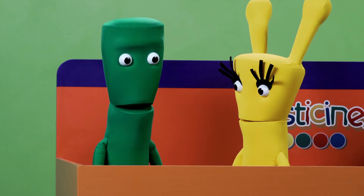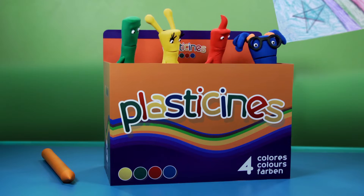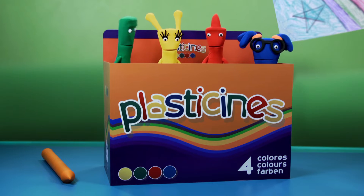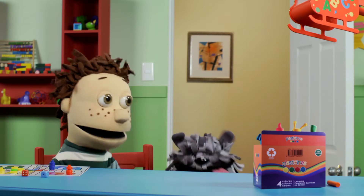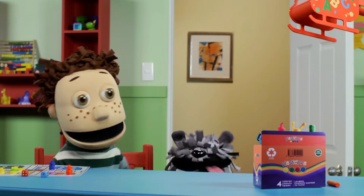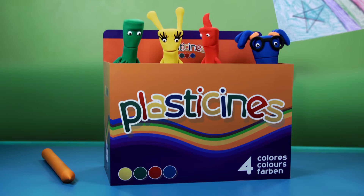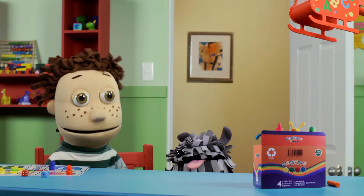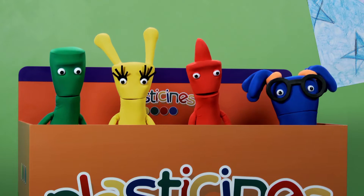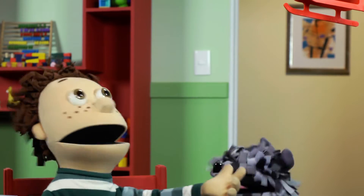Laugh Backwards Ludo Jump? No, Jump Ludo, Laugh Backwards! And how do you play? Yeah, teach us how to play, Horatio! Okay, this is how it goes! You roll the dice on the Ludo board, and whatever the number is, you have to jump that many times! Then you have to tell a joke, and if the other player laughs, you move the token — but backwards! So you start from the end of the board and you have to make it to the start! That's so fun, Horatio! I can't wait to play it!